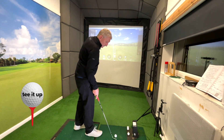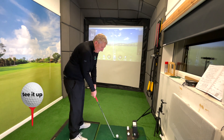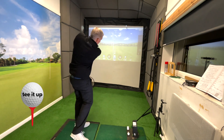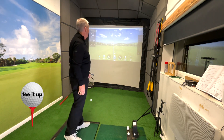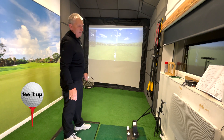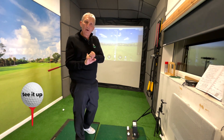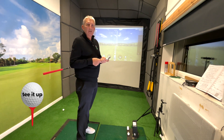If I leave the club face open and go into here, the ball starts right and drops a little bit further right. So I can make the ball do what I want it to do, as long as I deliver the club face correctly.